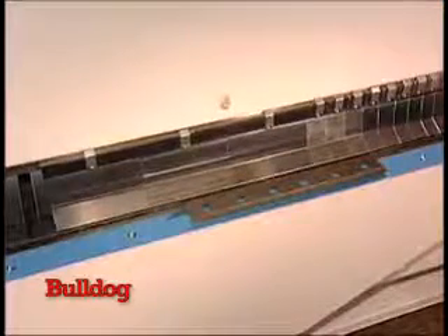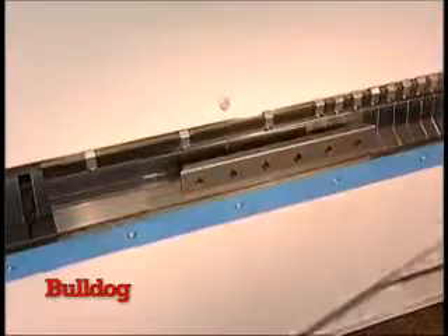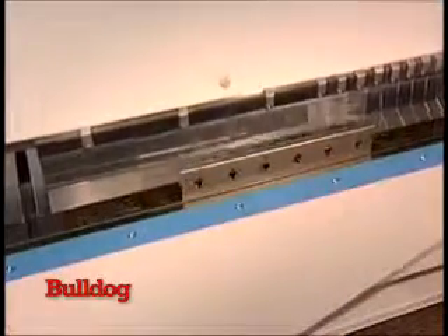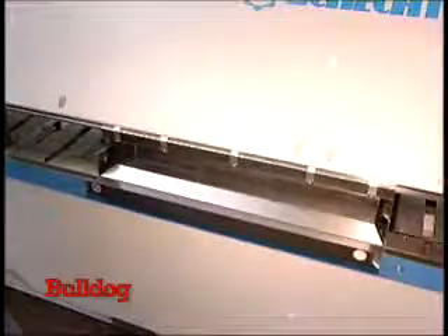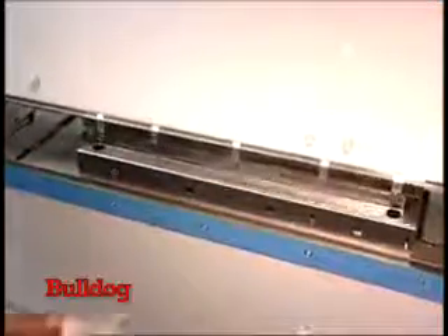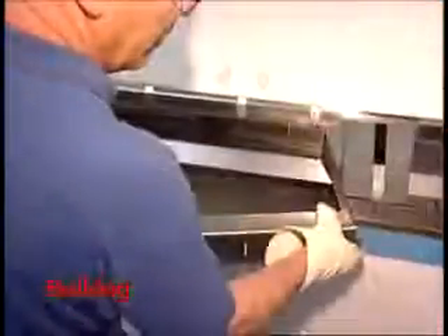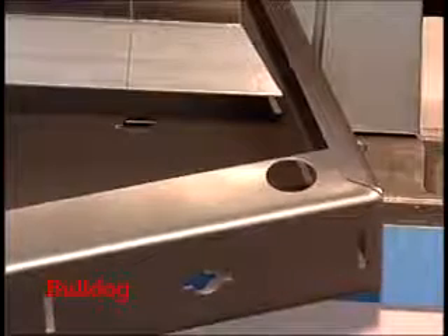A common application for segmented tools is closing a part at all four sides — for example, a decoration board. When setting up two stations of segments, you can finish your part with one setup. A perfect result.